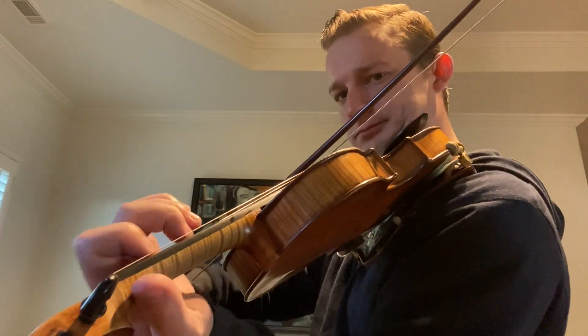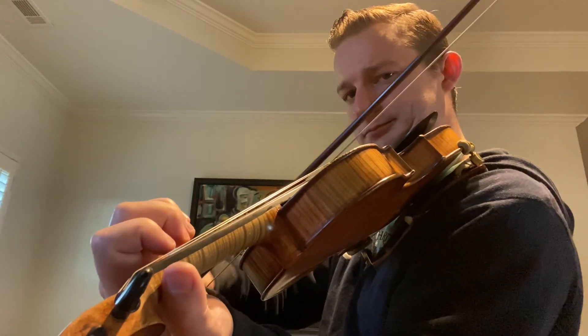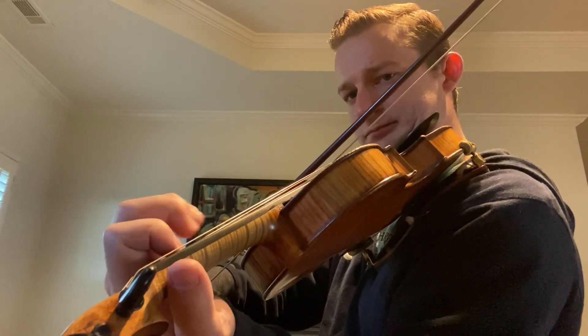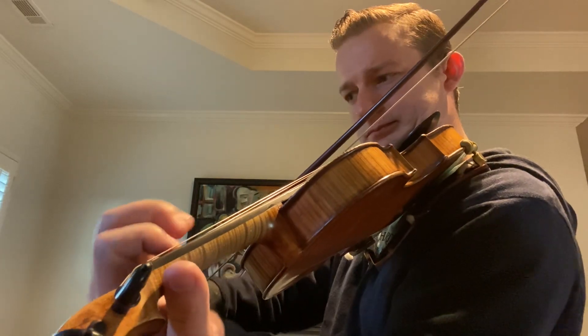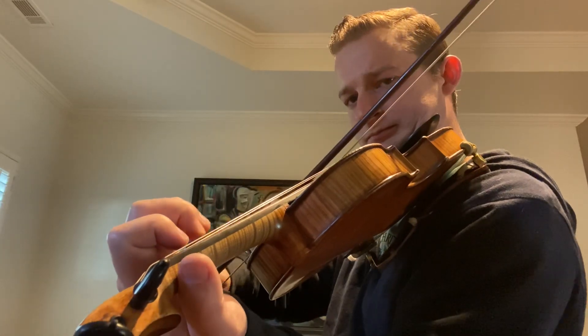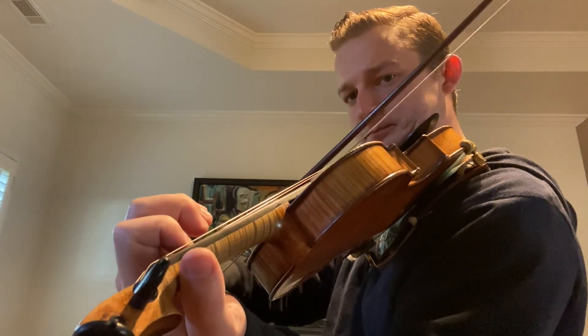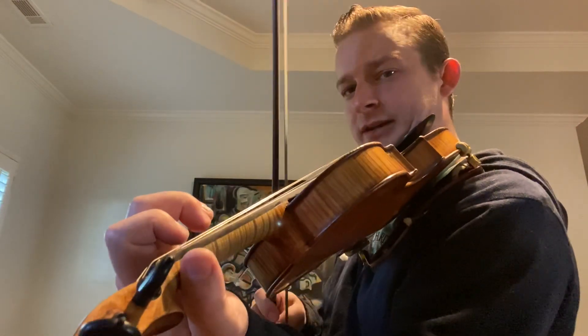Let's go from the very beginning and go through the entire A section — remember that the A section repeats. I'll do the repeat this time as we go through the roll.